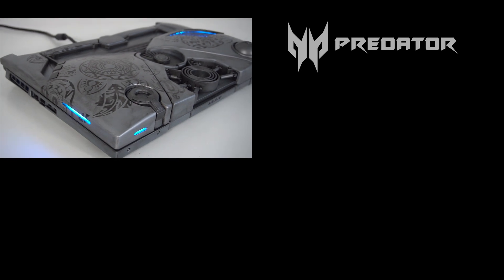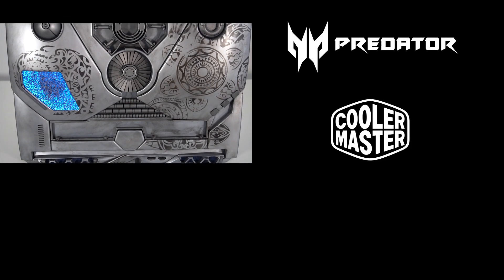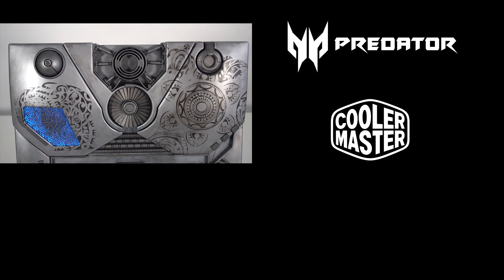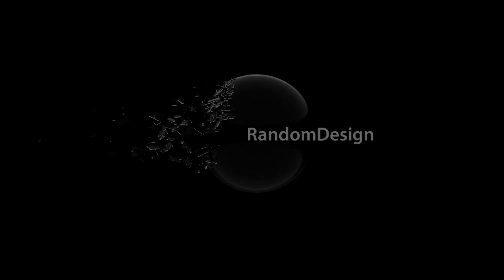Thanks to Predator and Cooler Master for hosting the Mod Master Challenge and supporting this laptop mod. I hope you liked the outcome and stay tuned for more upcoming projects. See you next time! Bye bye! If you liked our video and want to see more of our work, please subscribe to our YouTube channel.